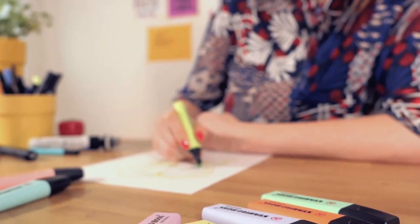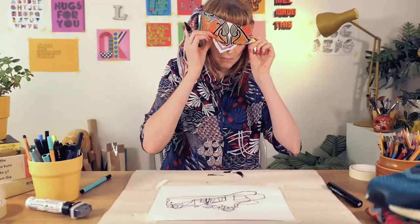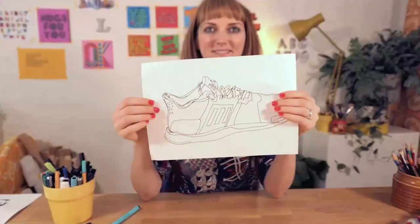The exercises are fun, quick and simple, the supplies are basic, and these constraints can help you really just let go of what you feel your drawings should look like, and they can lead to some really surprising results.